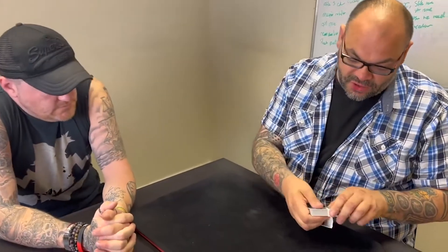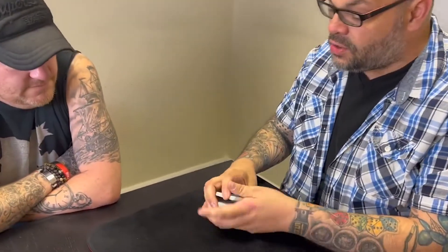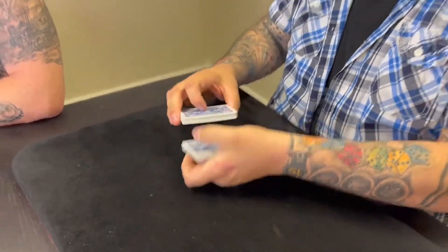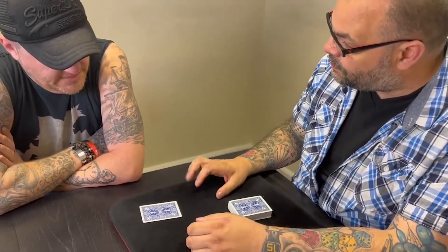Hey Matt, this is one of my favorite tricks — I did this for years and years. It's an amazing trick using a deck of 52 playing cards, 52 cards, 52 possibilities, and you get to pick one of them. I'll riffle down the deck, just say stop. We're gonna put that card right there. Are you happy with that card? If I could tell you what that card is, would that be good?